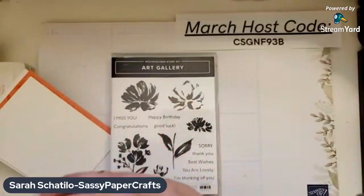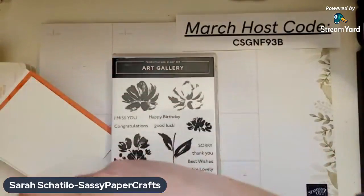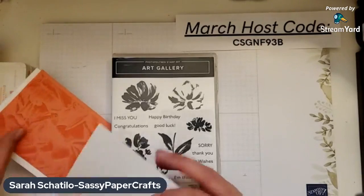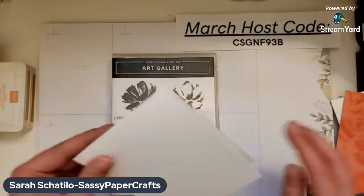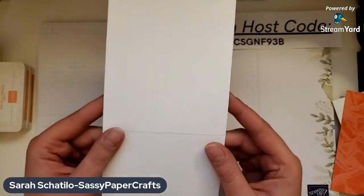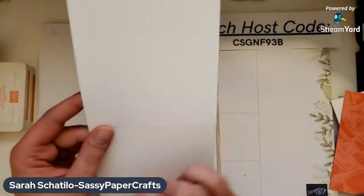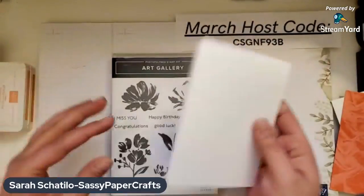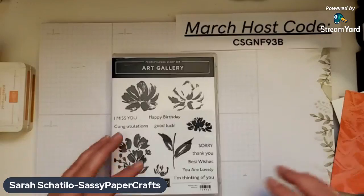This card looks kind of complicated, but it's actually very simple. To start, I have a piece of Basic White — the thick — which is really good for card bases. I cut that at four and a quarter by eleven and scored it at five and a half. I'm going to set that aside; we don't need that right now.